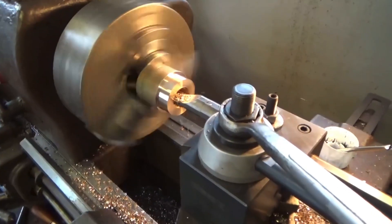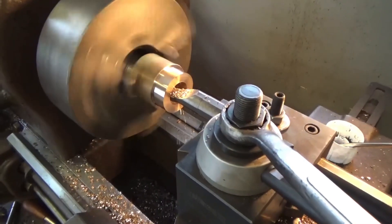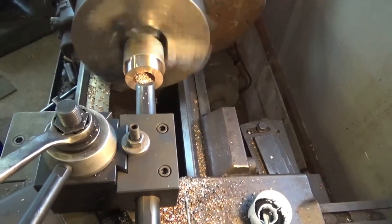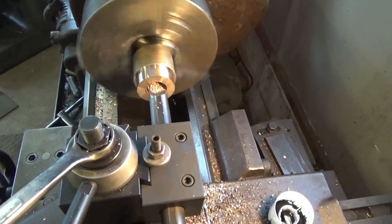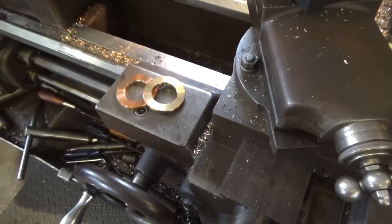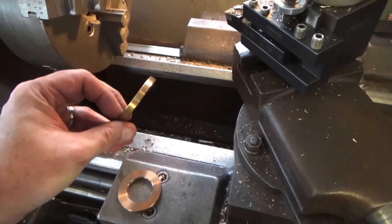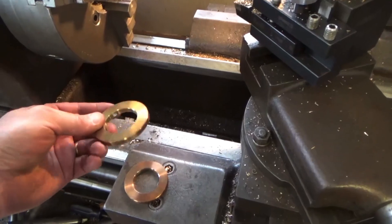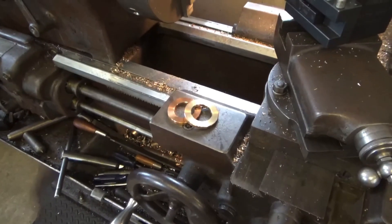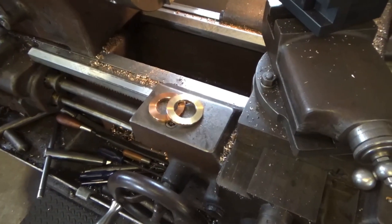Now we're boring out the bushing — got to get it to an inch and a half. We're finished with our two spacers, about a quarter inch each in width. Probably much more precise than necessary, but if you can do it, why not? They're bronze, not steel, but I think they should hold up fine — they won't rust, and there's not much side-to-side pressure on that thumb, so it should be okay.